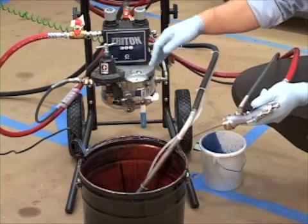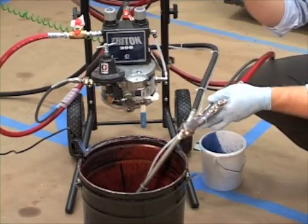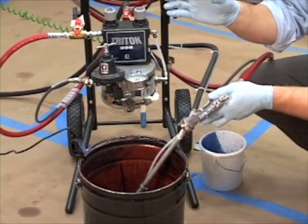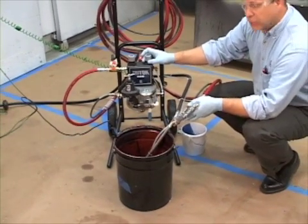That basically sets your fluid pressure and your flow rate. If you want to determine your actual flow rate, you can get a cup or beaker and a stopwatch, and flow paint into that beaker to see what you actually get in one minute's time — basically time a minute and measure the volume that came out of your gun.